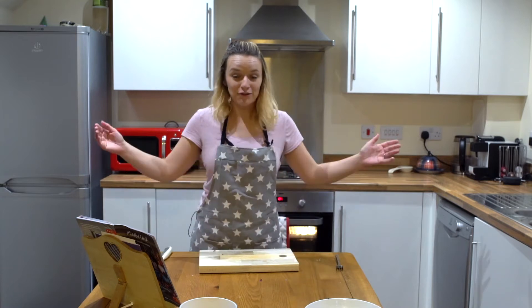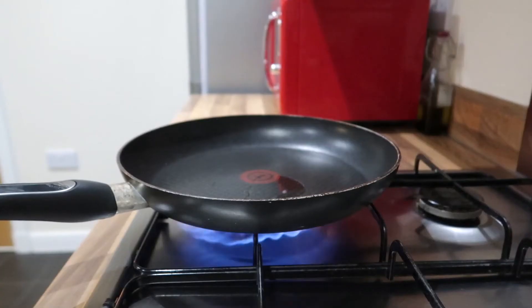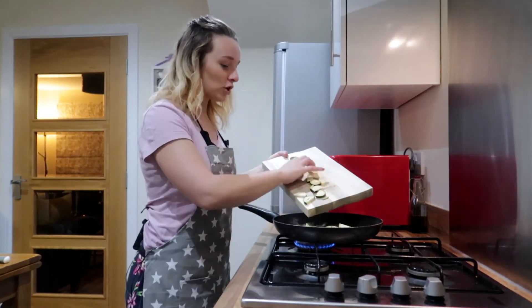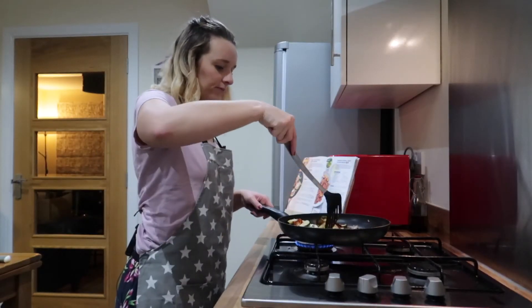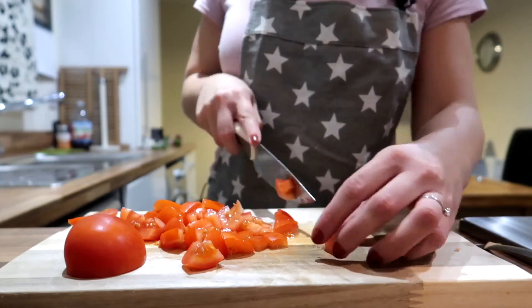I need to chop up the courgette and fry the courgette, the onion, and the garlic in a frying pan. I'm going to take the smoked paprika and chilli flakes and add them in. I'm dropping bits — how adorable is this pot — for another few minutes. Finely diced the large tomatoes. I'm just going to flip over my sweet potato wedges.